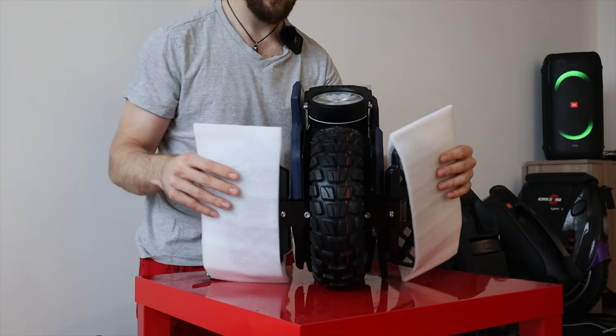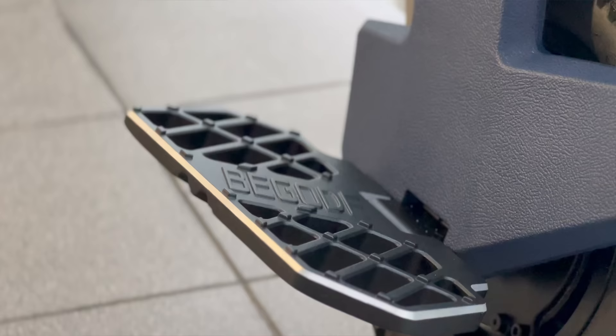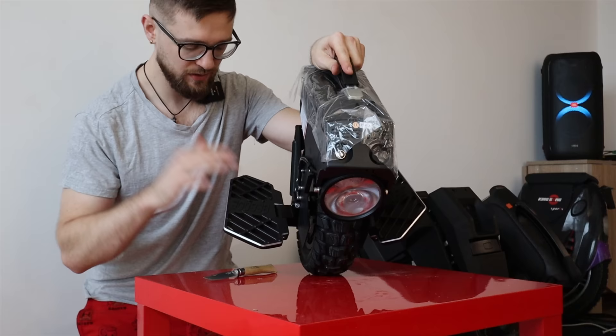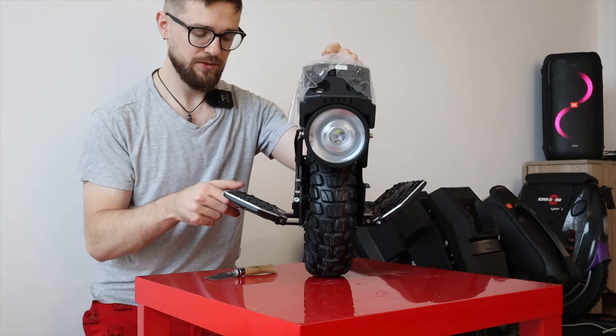Then we have pedals here. The pedals are a bit nicer than the ones on the M10-3 — something I still have to test — with some very big milled-in studs. Not sure how that will work. They're also angle adjustable, so adjust your angle. Don't ride with flat pedals if you can help it, unless you really like it. You can also tilt them the other way. Really cool.